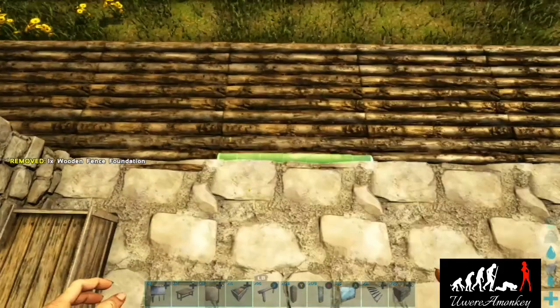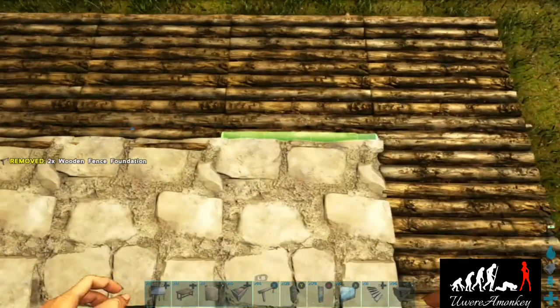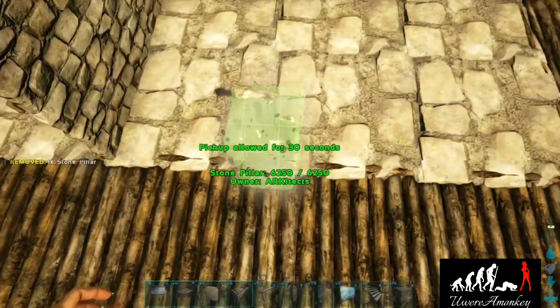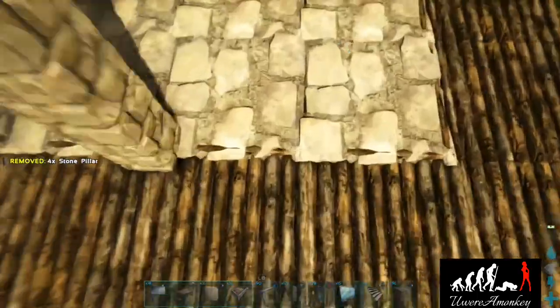We'll quickly put up some pillars and glass walls. Place your fence foundations all the way around the build, then place your pillars — for those of you on official — and then place your greenhouse walls.